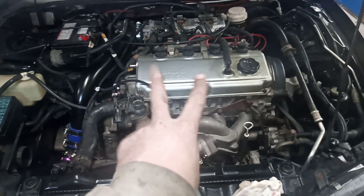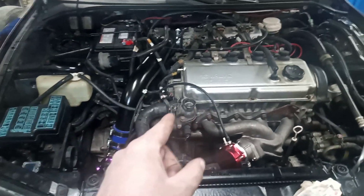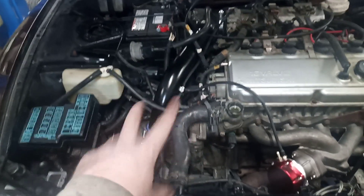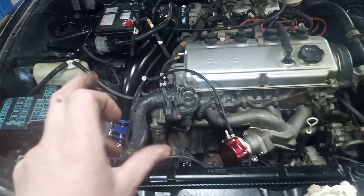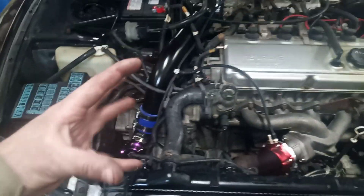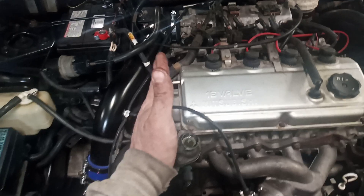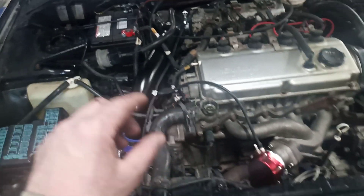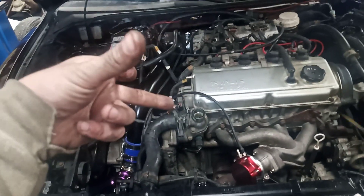Welcome back everybody, second try — actually third try — and she runs. Bad news though: I found out that I actually have a flywheel off an all-wheel drive version, which is smaller, so the starter doesn't reach over because the transmission housings between the front-wheel drive and all-wheel drive versions are different, and I'm having a really hard time finding a flywheel for this one.